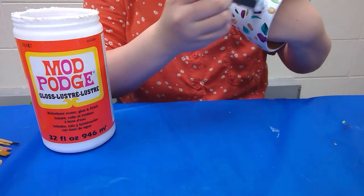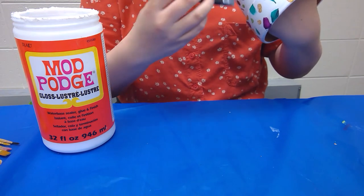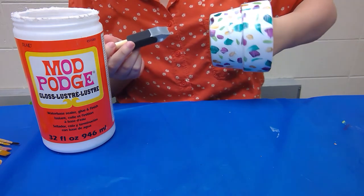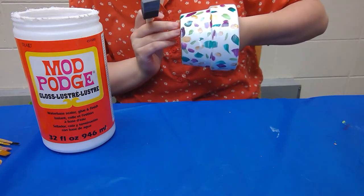You don't need a thick coat, just something nice and thin, and once it's all dry it will dry clear so you don't have to worry about the white marks you're seeing here.